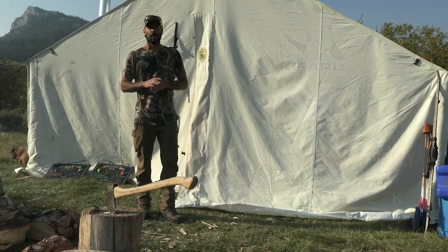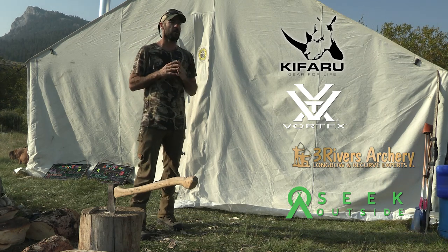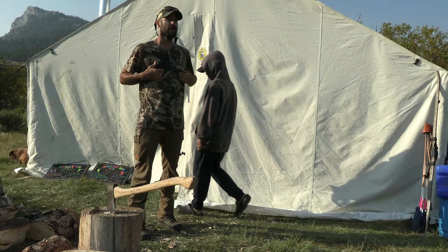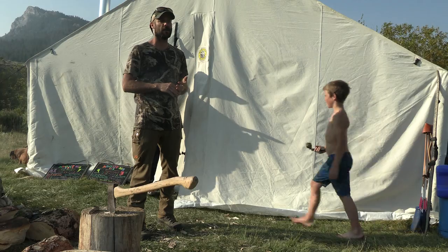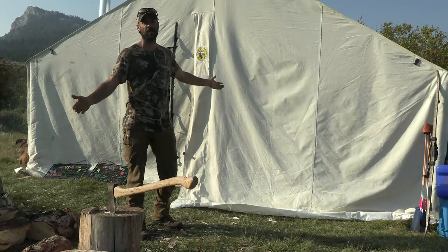I got a question from Rusty Shackleford over on YouTube — he wanted to know about how we come out here for as long as we do, basically how we set up camp and how we sustain being out here for up to a month. So I'm going to take you guys around camp and show you how we operate. We can live pretty dang nice out here.